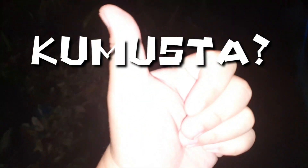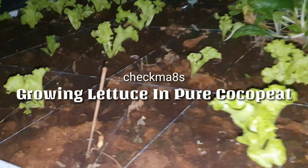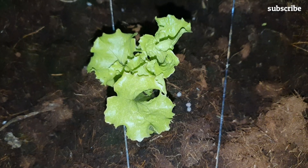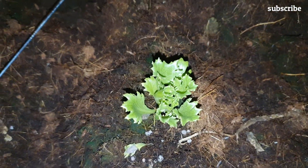Good evening mga checkmates, kumusta and happy gardening! Hello mga checkmates, welcome back to my channel where I am going to share my gardening experiences and tips. Tonight's video I'm going to show you how I planted lettuce using pure coco peat, which is a trial stage for me. The results have been amazing and I'm excited to share this with you. Let's take a closer look.